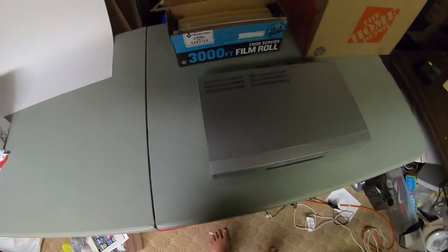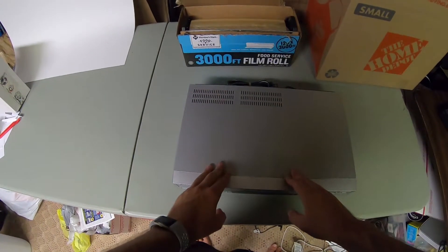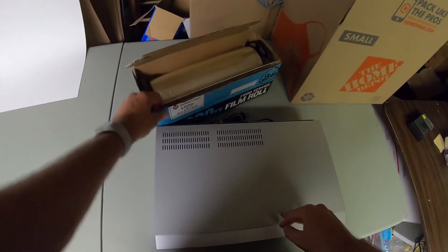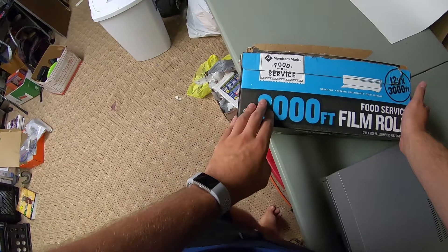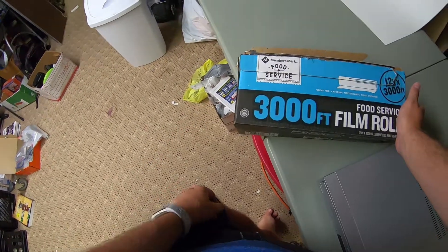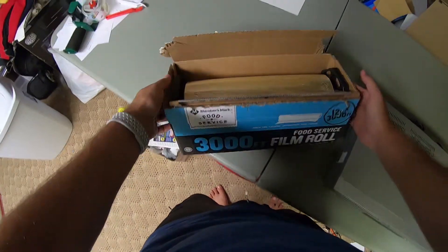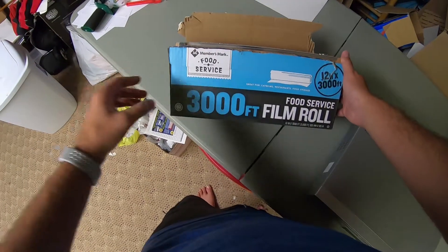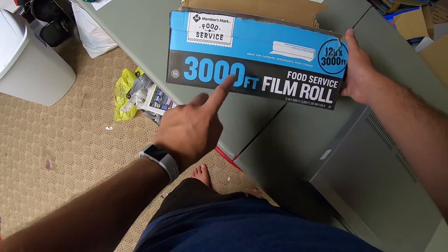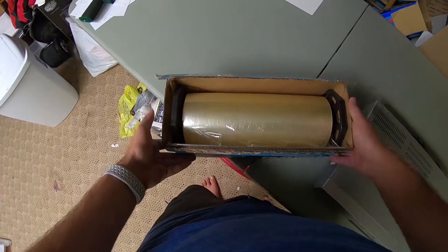All right, let's get into it. We have a VCR right here, and we're going to need a couple different things. First thing we're gonna need is saran wrap. I have a bulk pack from Sam's Club, 3,000 feet. I'm not a huge fan of this brand — Maker's Mark — it has a weird smell to it. It works fine when you put the heat gun on it, but the one I got from Kirkland, actually Costco, was a lot better in my experience.